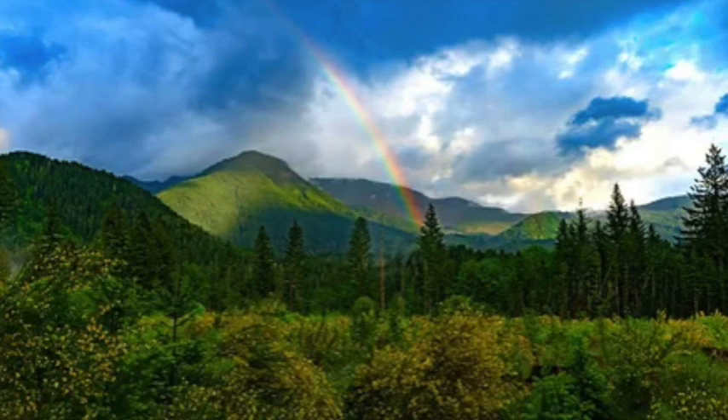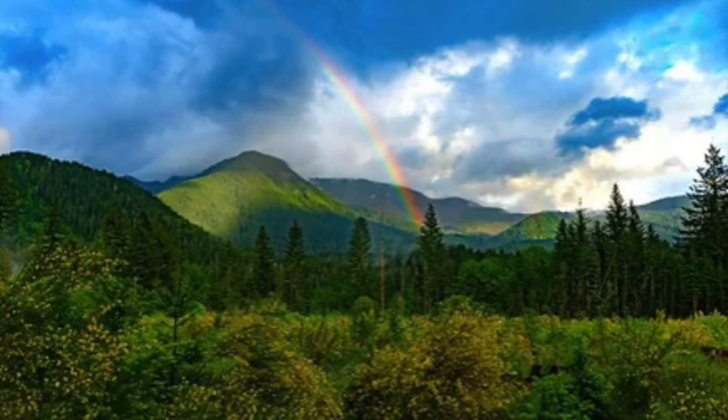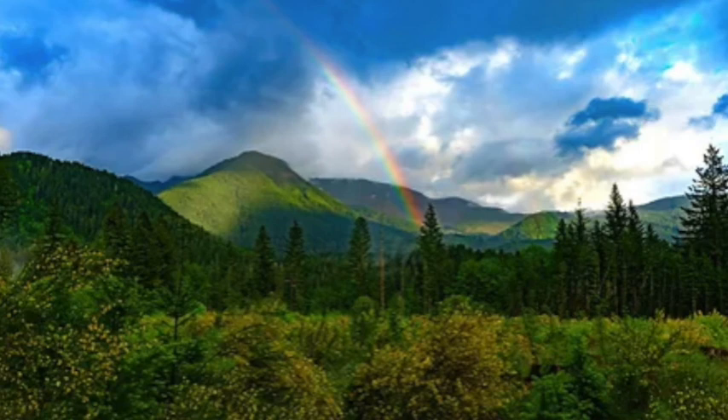Your aura or electromagnetic field protecting you. You also have this energetic field within you and around you. Notice the beauty of nature, the pop of colors around you. A butterfly floating by, colorful flowers and their pleasant fragrant scent. The sun peeking out of a cloud with its beautiful rays.